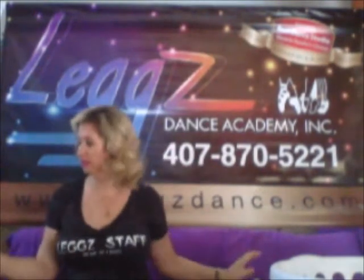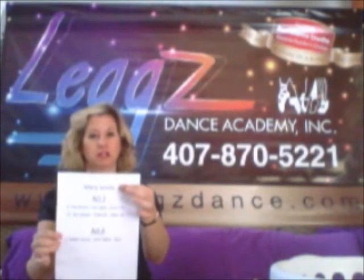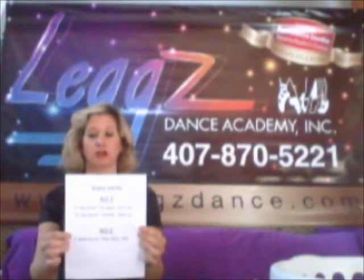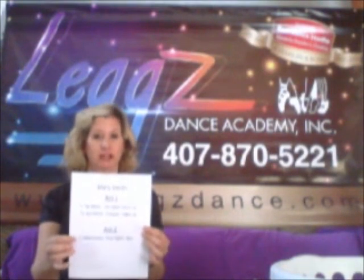The third thing your child will need is a sheet with their running order on it. You'll notice Mary Smith's name is at the top — and this doesn't have to be typed, it can be handwritten of course — with act one and then act two. Mary Smith has three dances in this year's recital: her first dance is a tap dance, second is a jazz dance, and third is a ballet dance.